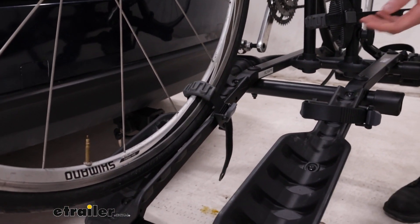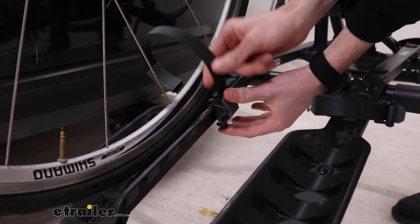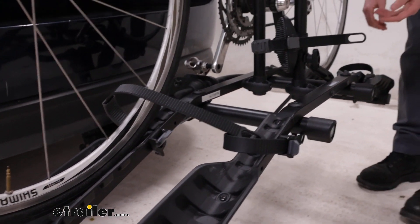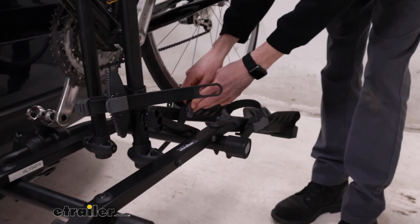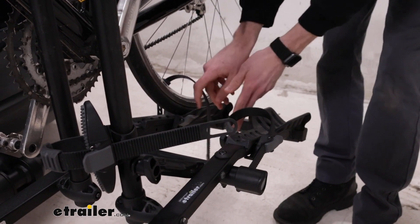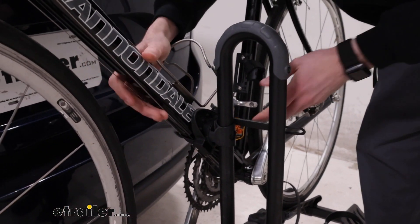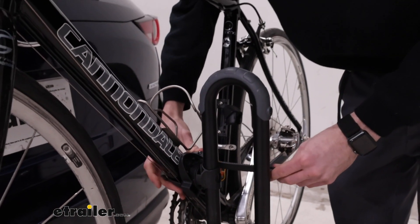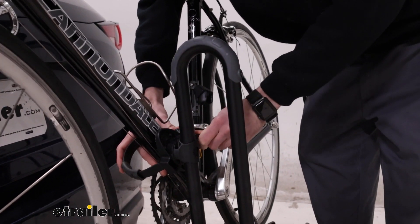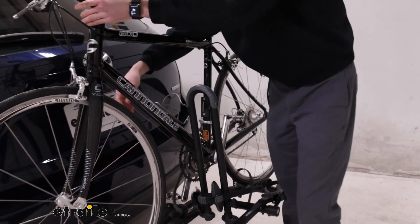To get the bike off we'll start with these straps. Just press this gray release to get the straps off. You can see that there is a nice rubber molding to protect the tire as well. We'll come back here, get our second strap out, and now we'll get the primary point off as well. We'll get our arm around the frame of the bike just because it's going to move now, and we'll press that gray release to get this off as well. Now we can get our bike up and away.